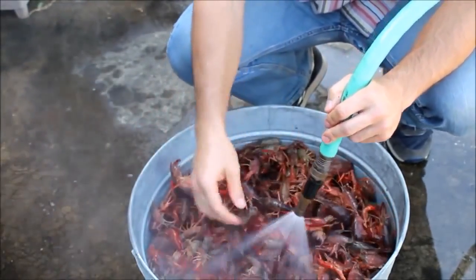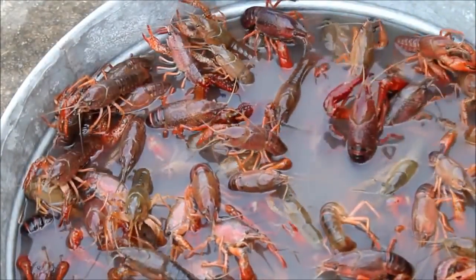Once the bucket has been filled with water and salt has been added, the crawfish will usually sit in this process for up to an hour or two.